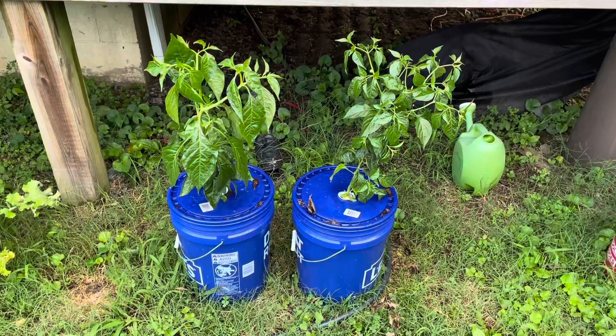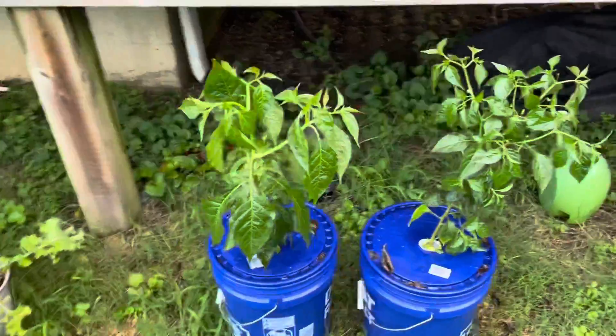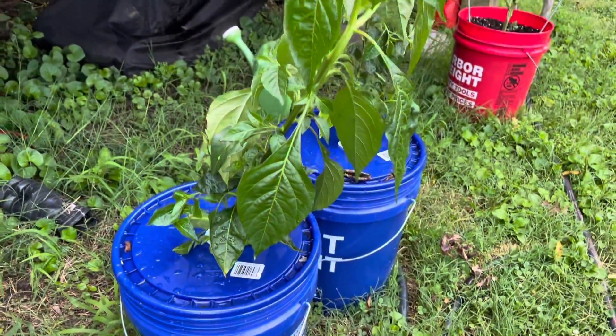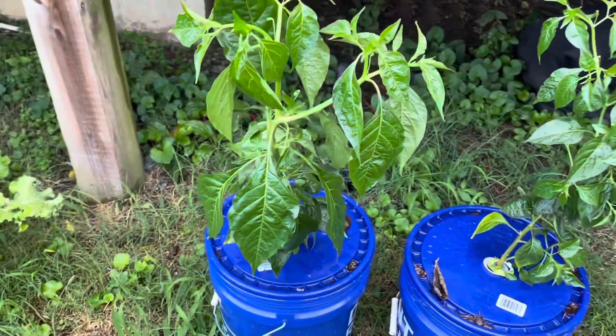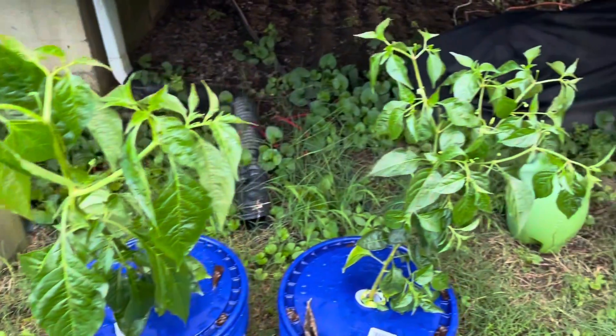Three weeks in their larger Kratky buckets, and these Tabascos are doing much better. They're still pretty tall and slender, but they have gotten a lot of new growth. They're forking a couple of times. The new growth is dark green and looks very healthy, unlike kind of that older yellow growth.